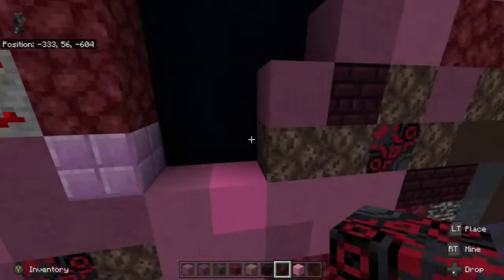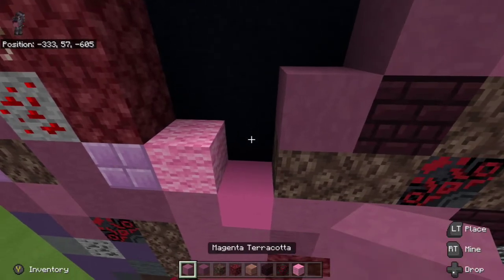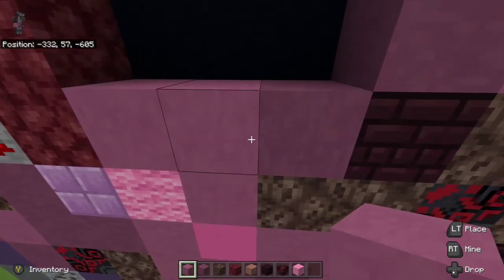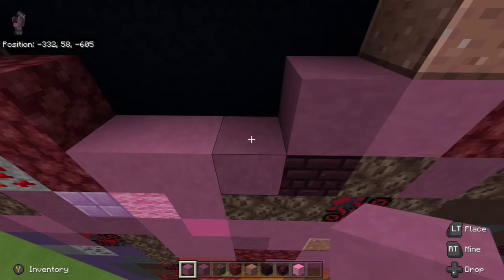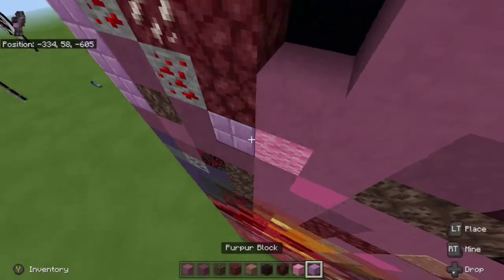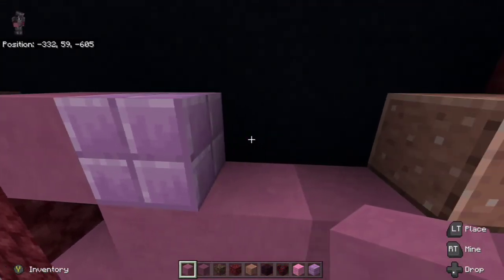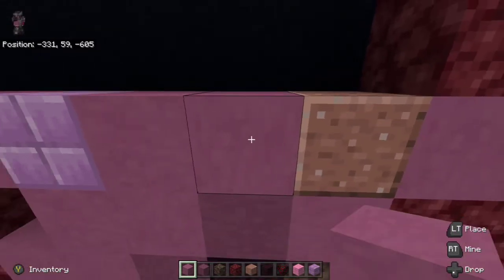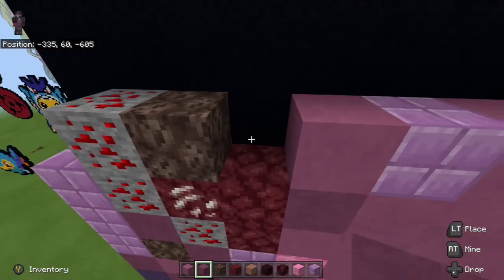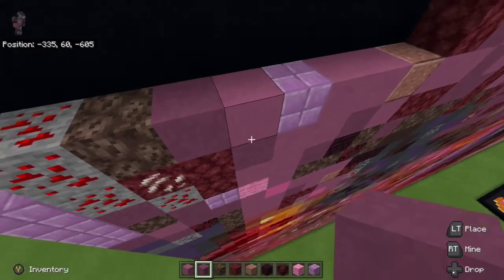From there grab pink wool and place it to the right of the purpler block, then place magenta terracotta to the right of it, and place magenta terracotta on top of the pink wool and to the right of the magenta terracotta just placed. Then place magenta terracotta on top of the purple terracotta and one to the left. From there take a purpler block and place it on top of the magenta terracotta, place magenta terracotta to the left of the purpler block and two to the right of the purpler block. Then place purple terracotta down left diagonal of the purpler block and one up left diagonal of the purple terracotta.